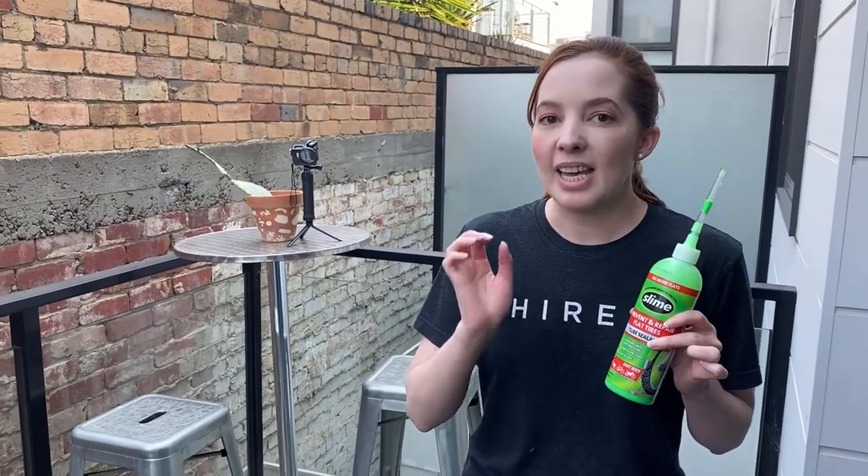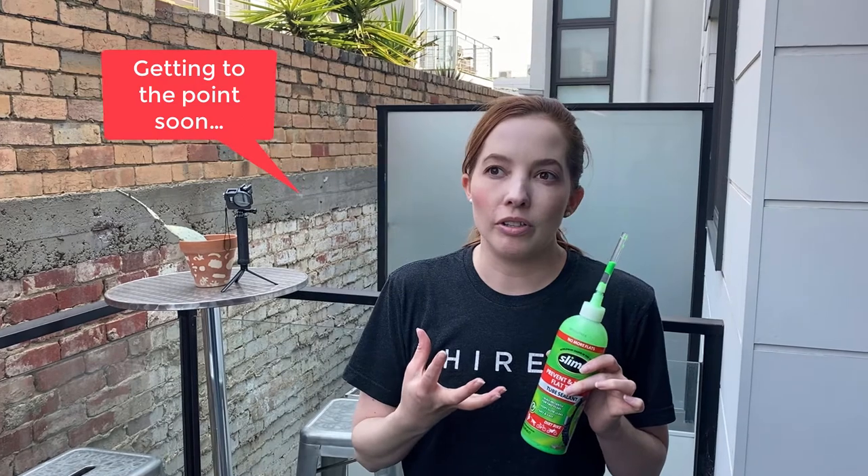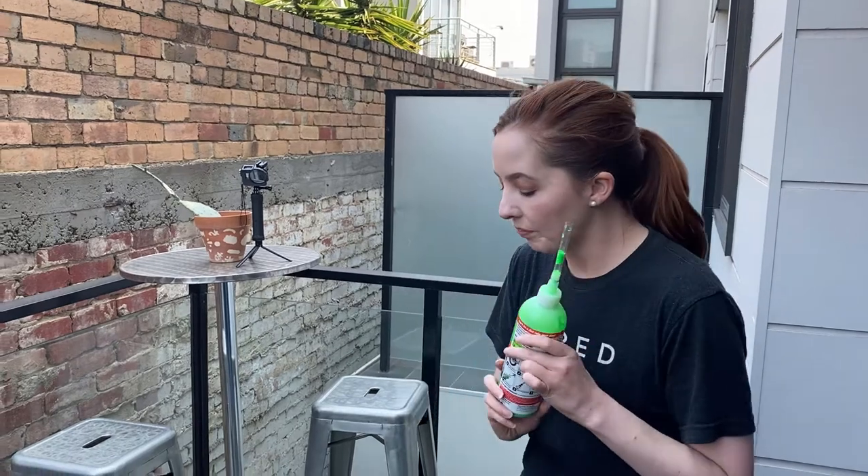I can tell you definitively: you need to get the red one. I'll link the table from the slime website, but basically this is the one for pneumatic tires — pneumatic tires are the ones with the little air tube inside. Part of the complication is that replacement tires sometimes come with a plastic bit in them, so it's not super clear that the Xiaomi tires are pneumatic, but they definitely are. The blue slime is a tire sealant for off-road vehicles focused on sealing the inside of the tire itself, which is quite different.